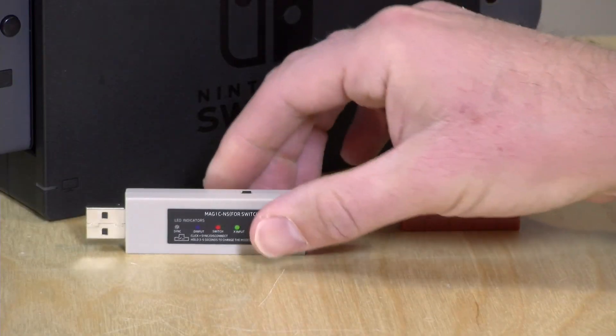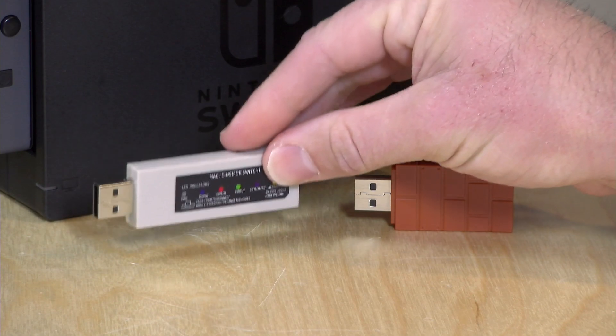In the interest of full disclosure, the 8-BitDo device came to the channel free of charge from them about a year ago when we reviewed it, but the Mayflash adapter here I paid for with my own funds. All the opinions you're about to hear are my own — nobody is paying for this review, nor has anyone reviewed or approved what you're about to see before it was uploaded.